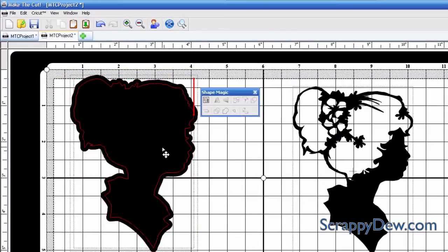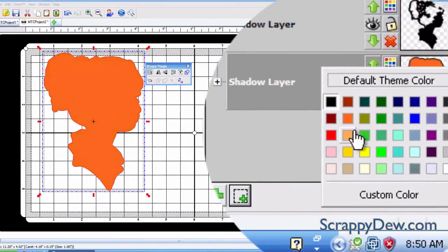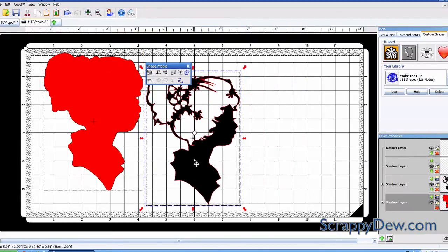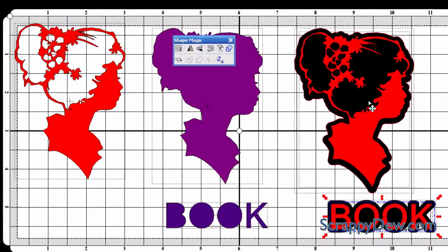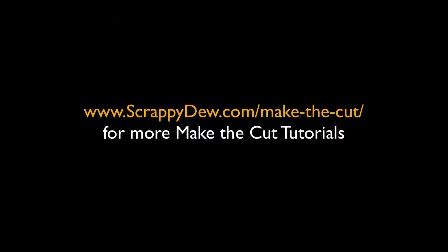We no longer need that middle piece anymore unless you just wanted a silhouette, so I'm going to delete that. You can go over here to the layers and change the color — change it to red — and just bring that over there to show you what it looks like. So that is how we created this. You can do the same thing with text using the same exact technique and process with that layer button.